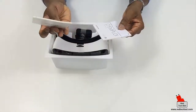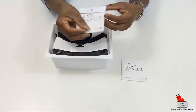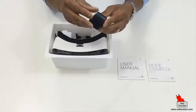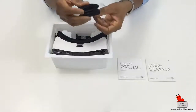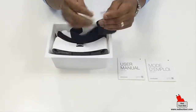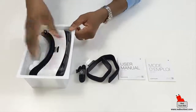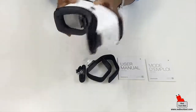So here we have the user manual in multiple languages — English and French. And here we have some straps, because obviously this has to strap to your head.